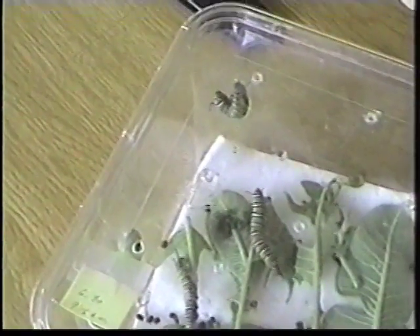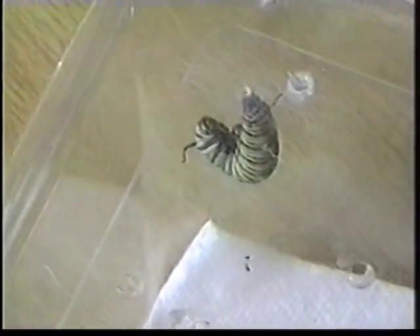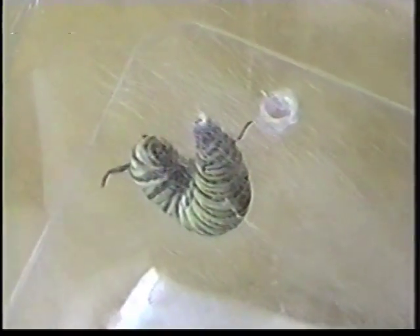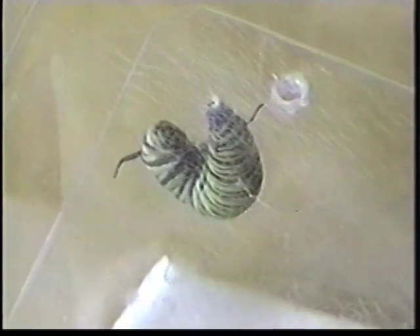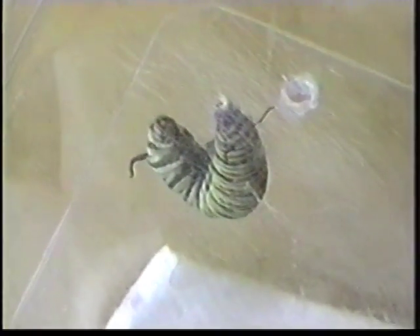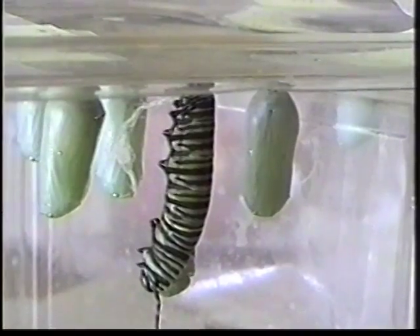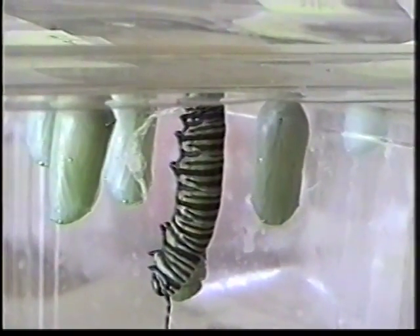After the eating spree, it climbs to the top of a container to form its chrysalis or cocoon. The caterpillar then weaves a silky web that is almost invisible and attaches itself. The caterpillar initially hangs in the form of a J, but after about 15 to 20 hours,